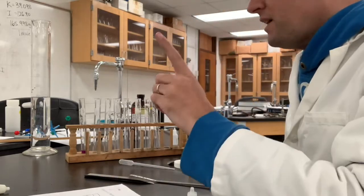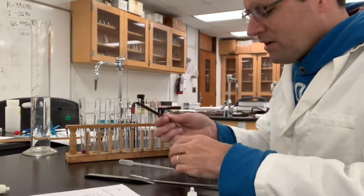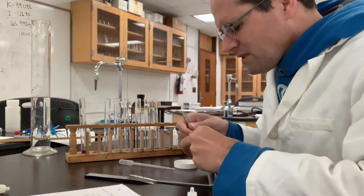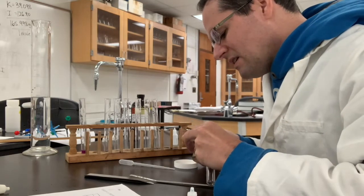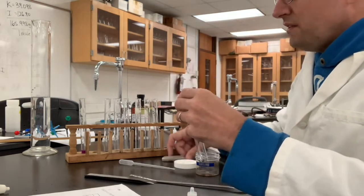Now I'm going to skip over to the second column. I'm going to do the same thing in cyclohexane, so we have a side-by-side comparison. Let's grab a test tube and add just the smallest little pinch in there.